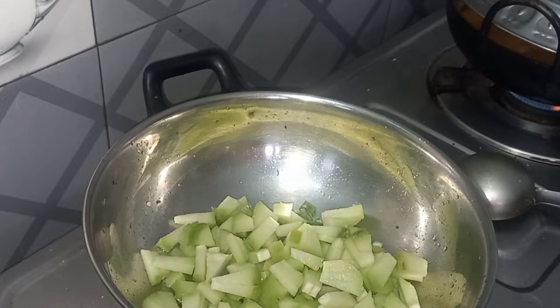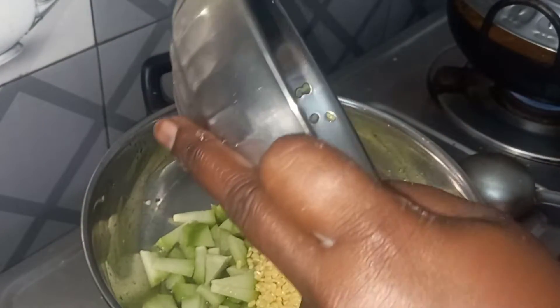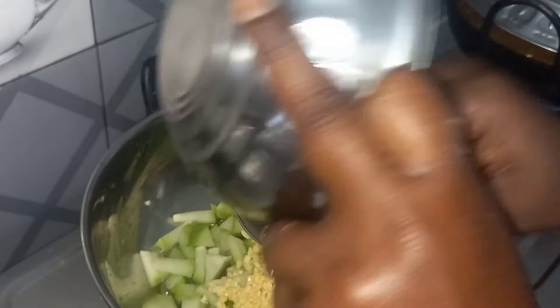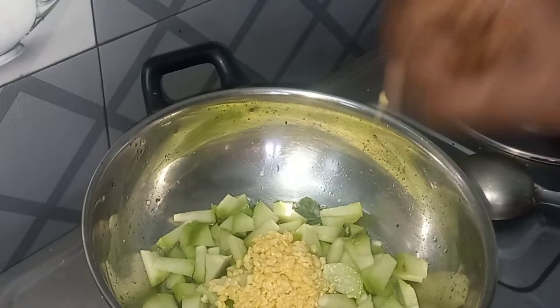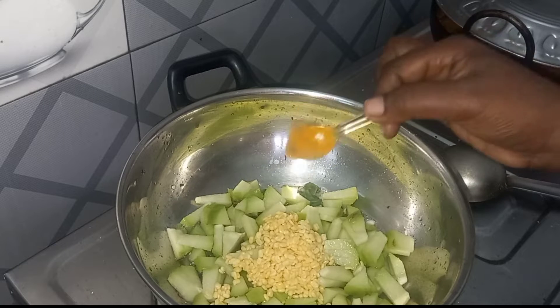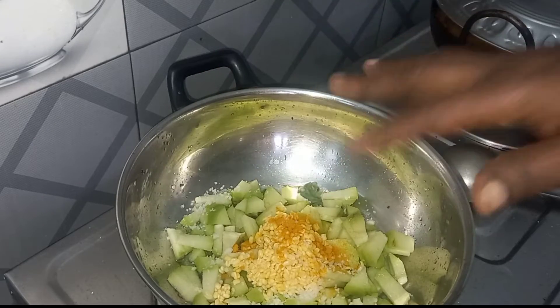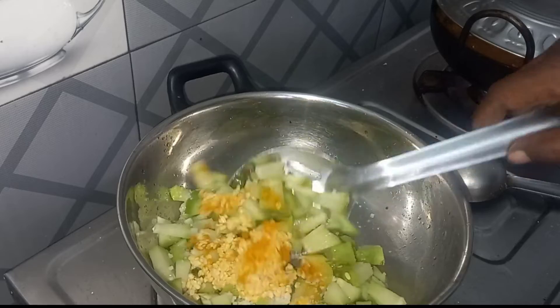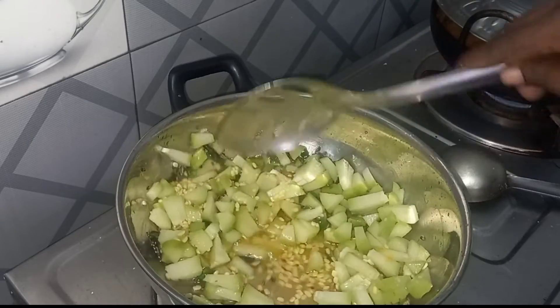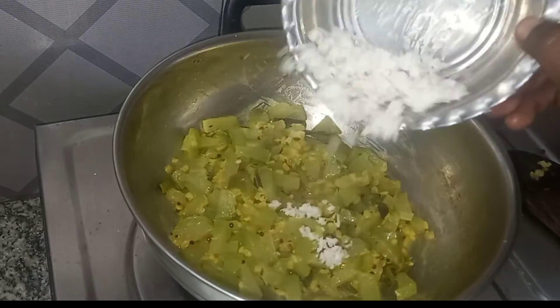Now we are going to add 2 tablespoons of shirabh, then 1 tablespoon of shirabh. Add a little bit of manja and add the main sauce to the pan. Add just a little bit. Add 2 sauces — it is really good food, super tasty with a lot of flavor.